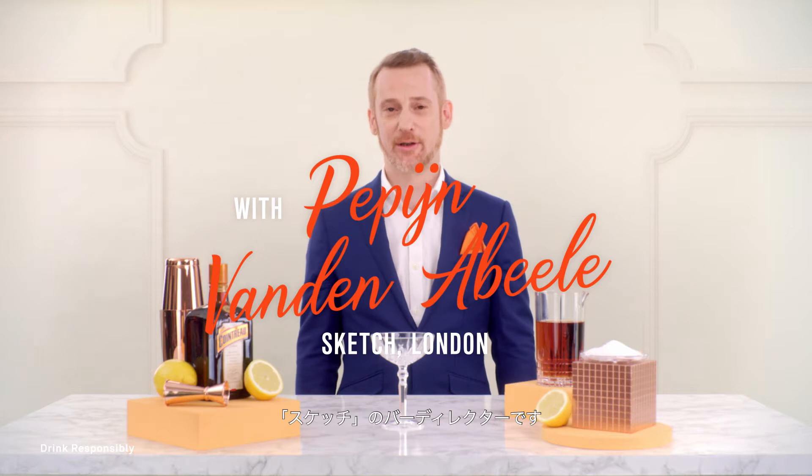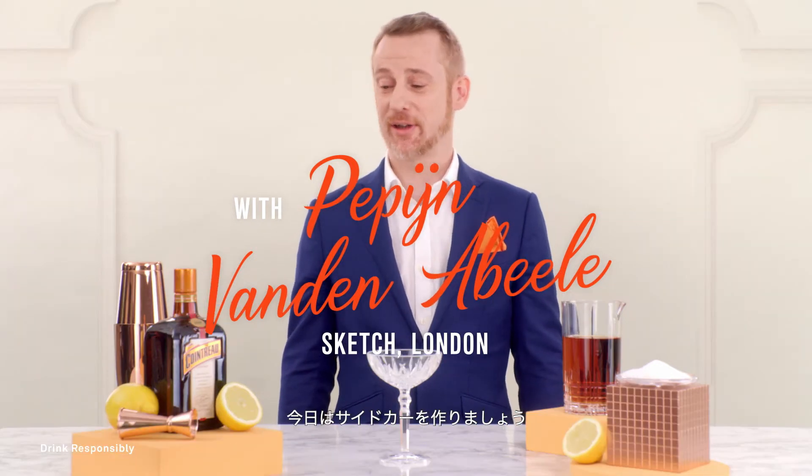Hi, I'm Pepijn van der Nabeelen. I'm Bar Director at Sketch. I'll be presenting the Sidecar for you today.